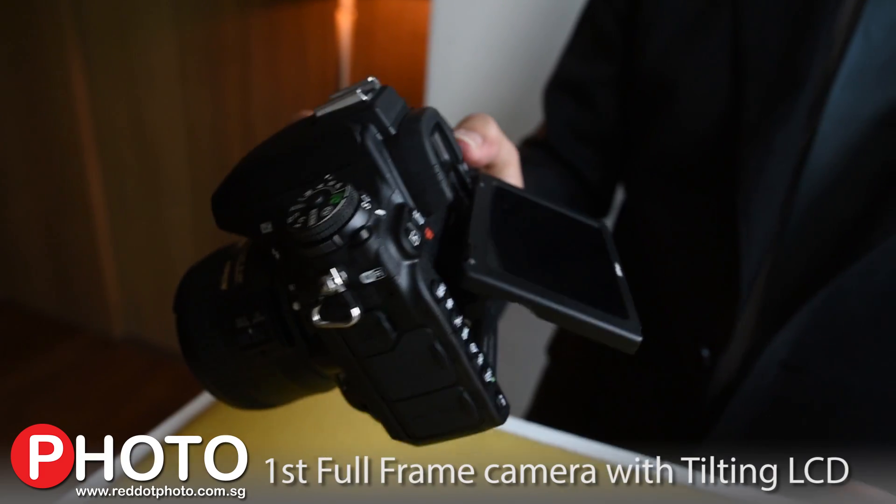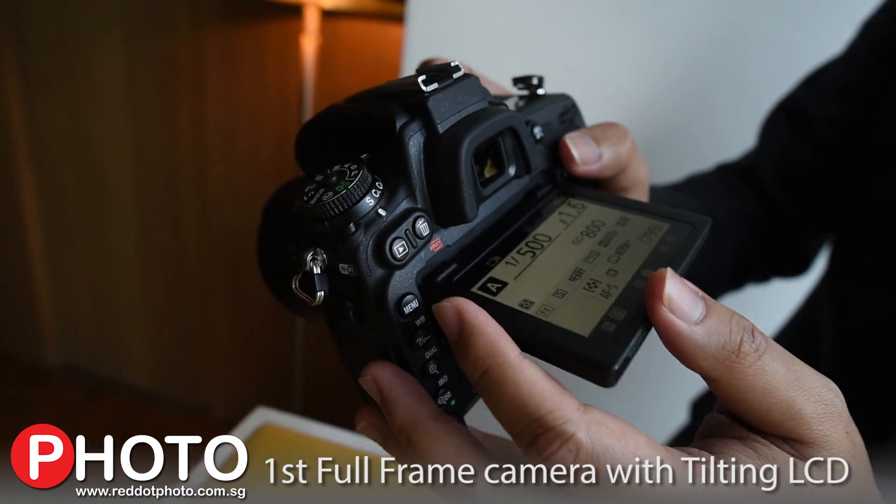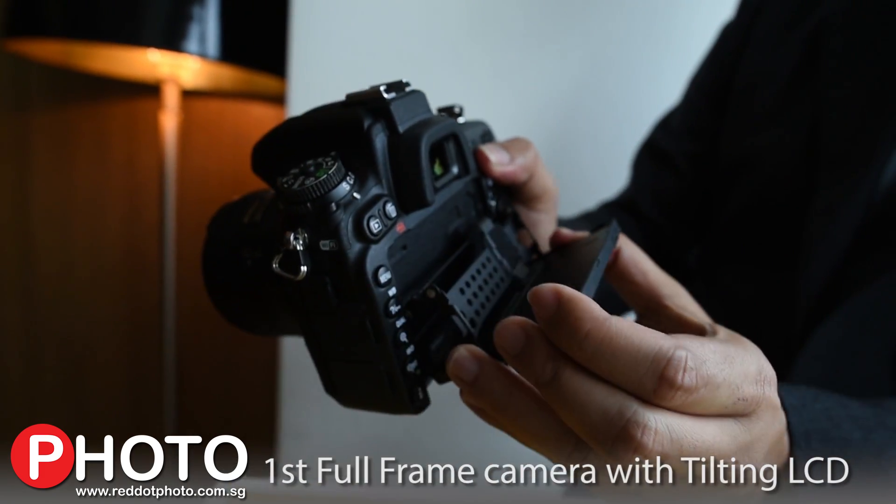On top of that, we have this cool feature that you've probably been paying attention to — the D750 is our first full frame model to feature a tilting LCD.